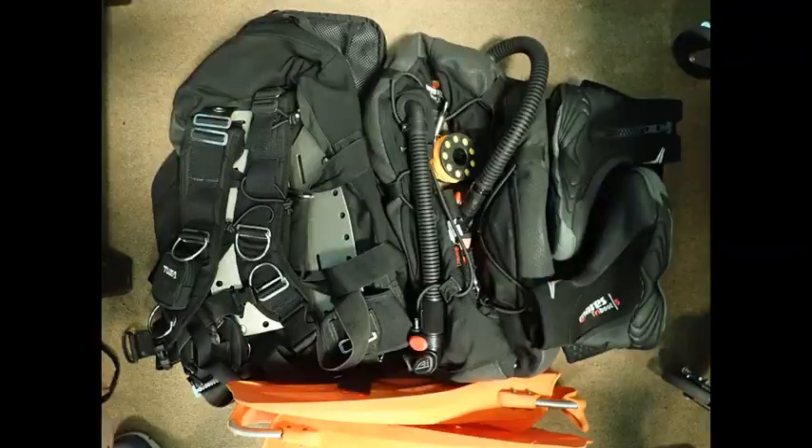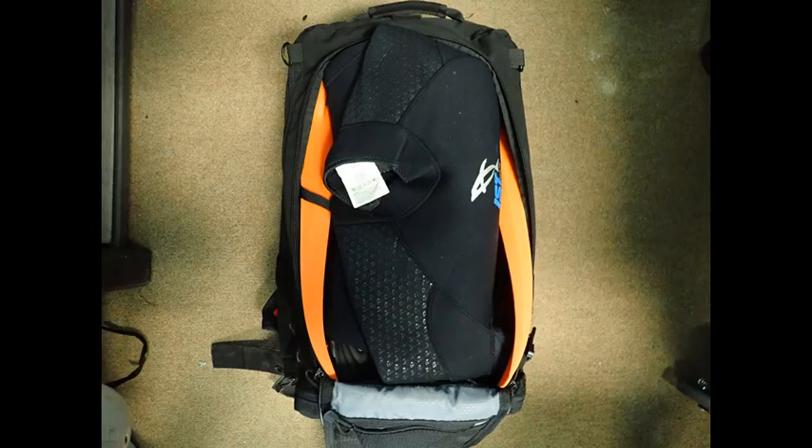In the carry-on backpack, we're going to have mostly lighter items. These include the plate, the wing, and the harness, fins, boots, a spare mask, a wetsuit, and various accessories. Here is an image of those items prior to packing in the backpack, and here is an image of those items packed in the backpack prior to being zipped closed.